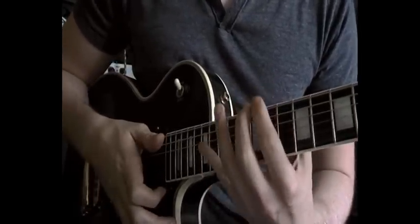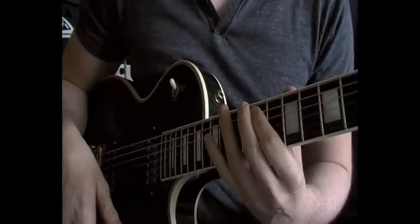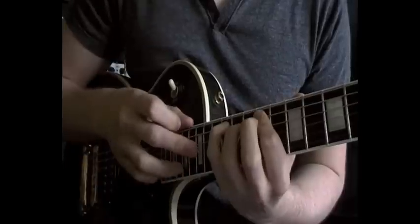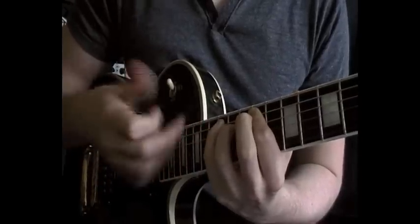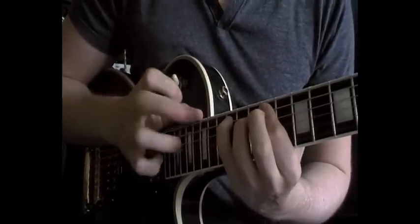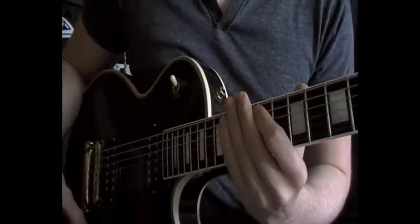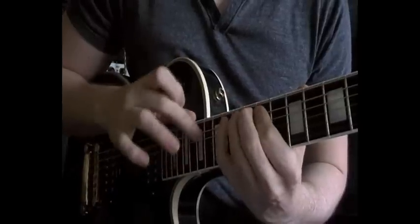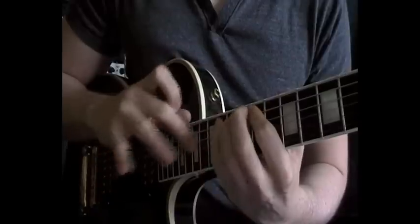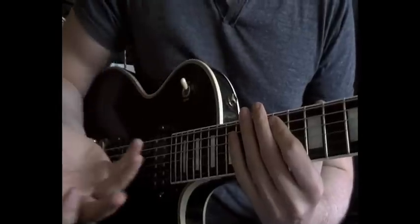Now I'm using all left hand hammer-ons, so I'm not plucking the strings at all with my right hand. We start with the hammer-on to the 12th fret on the low E string, and then the 11th fret of the A, hammer-on with our little finger or third finger — whichever is comfortable — onto the 14th fret, and then we tap the 16th fret. So to get that going, just loop it. And then you can just keep on looping that until you get up to speed and clean.